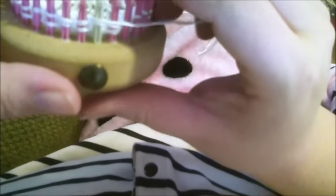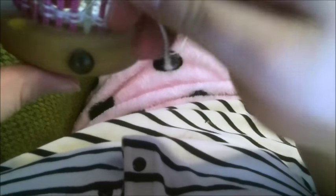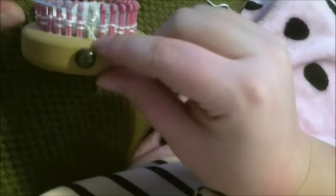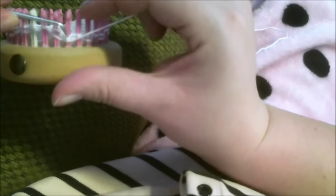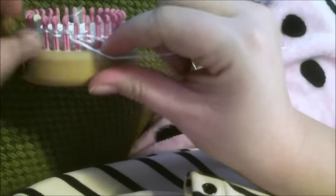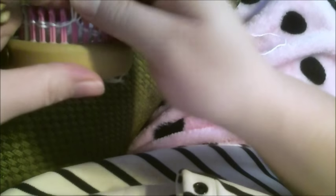I've gone around twice and now we're going to do the alternate setup to get this effect here. So what we're going to do — like we did to set up the last batch — is: slip, yarn over, and purl two together. Do that all the way around.